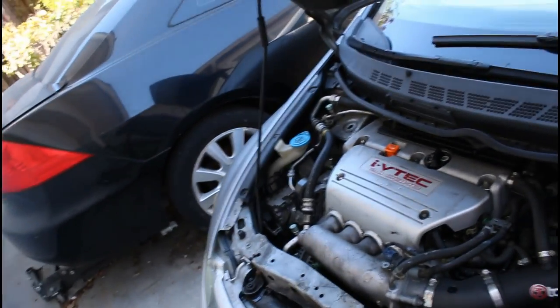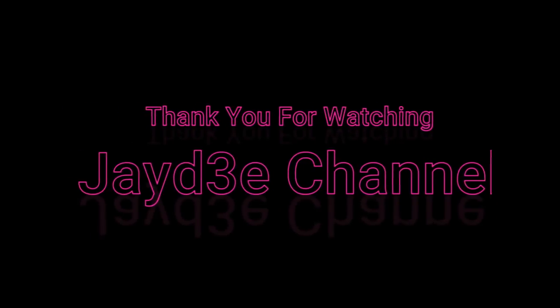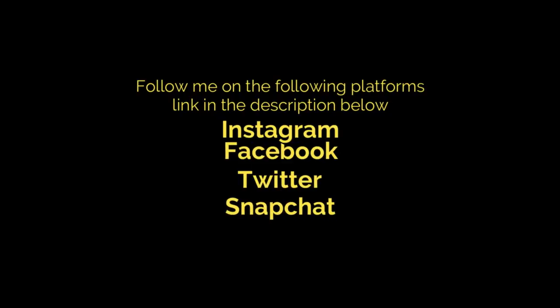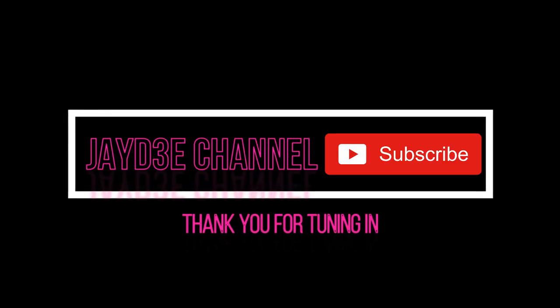I do thank you for tuning in to another JD channel video. I hope you enjoyed and hopefully this helps you, because with the Gen 8 you have an array of issues — like the relay, the compressor itself, or other items. Hopefully this helps, so take care and have a wonderful day. Good luck!